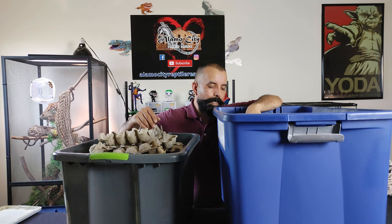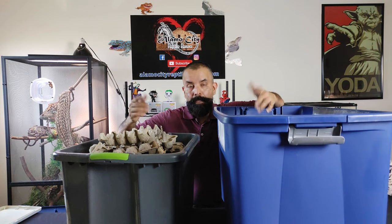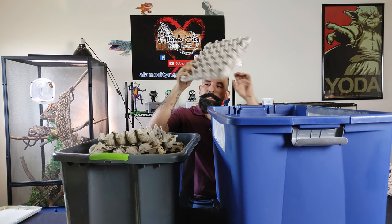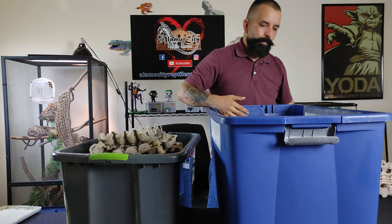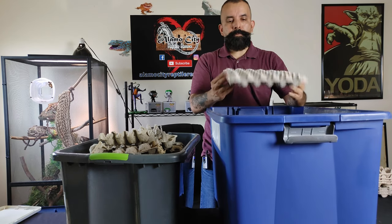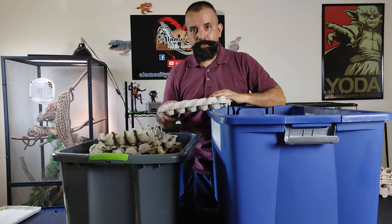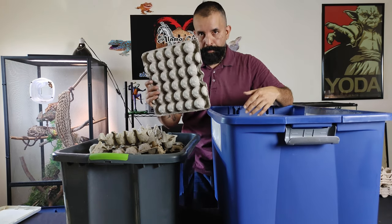They like to just kind of climb around on the frass, which is pretty gross if we did that - just rolling around in our parents' poop. So all I'm gonna do from here is start putting these clean egg crates in here, and you just kind of want to stack them up standing up, because if you lay them flat like some people do they'll actually collect all the frass in the little pockets and it just builds up a lot faster. When you put them up like this the frass tends to just fall to the bottom of the tote.